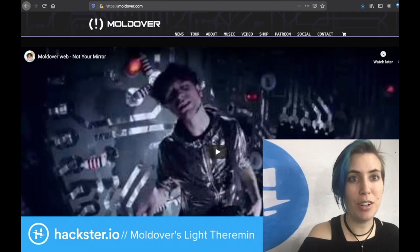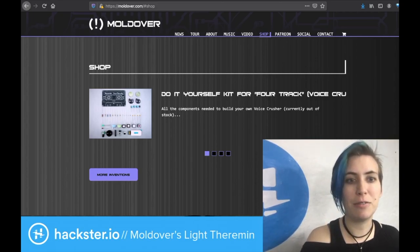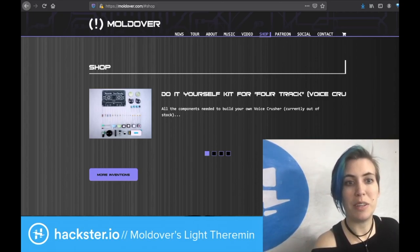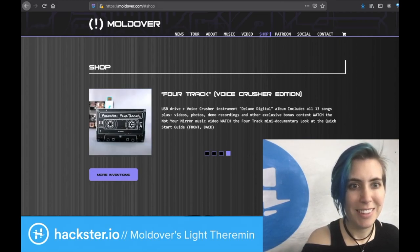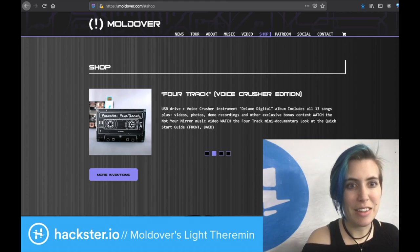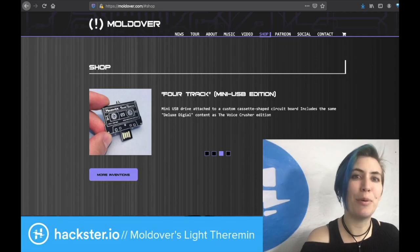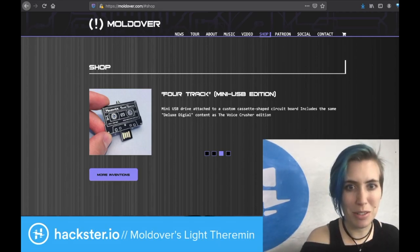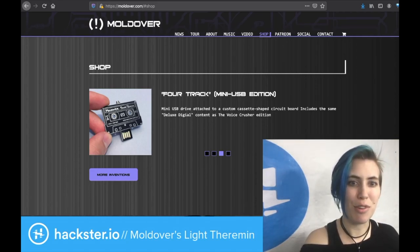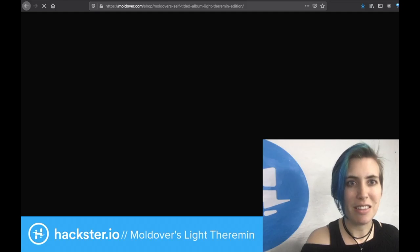If you go to moldover.com and then click on the shop link, you'll find a number of his cool projects, including a DIY kit for a USB version of the 4-track album, which comes with its own little PCB. Very cool. A thing called the Voice Crusher, which is a distortion engine for vocals or whatever else you want to feed into it. This other cool little PCB USB device for his 4-track album, and then also the original circuit board CD light theremin album.